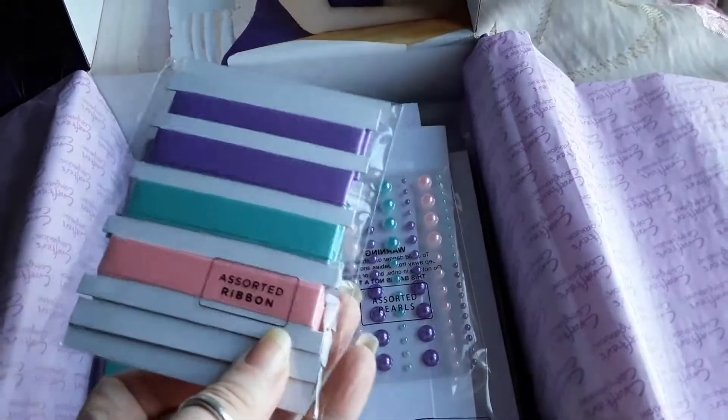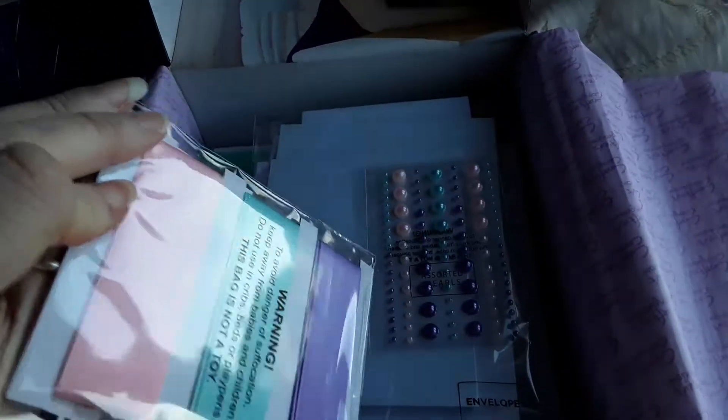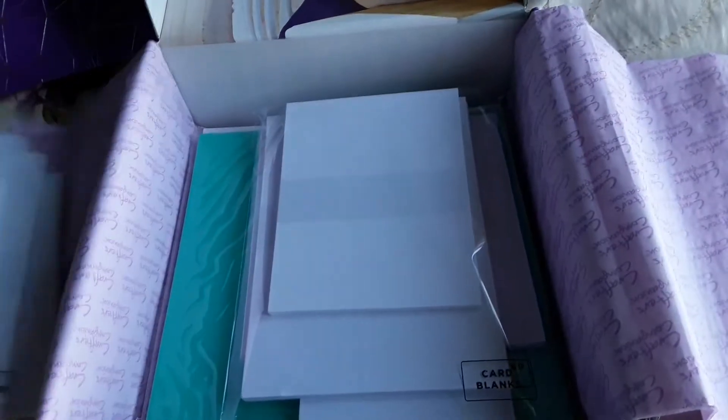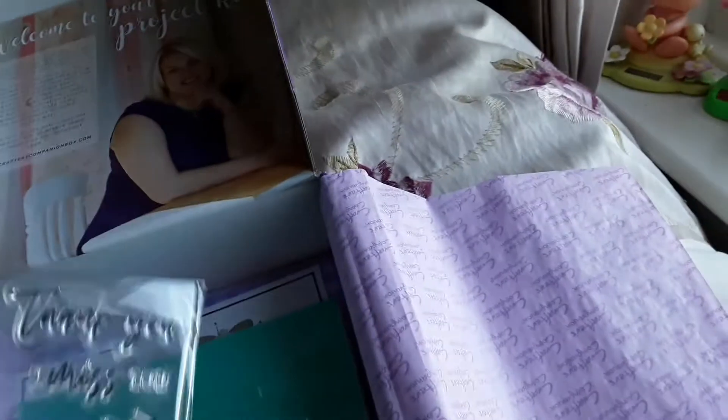Then you get the ribbon again — sorry about the glare — pearls, envelopes, card blanks, and colored card. Let's see what the stamps say.